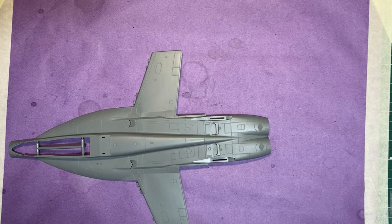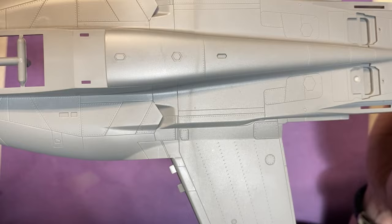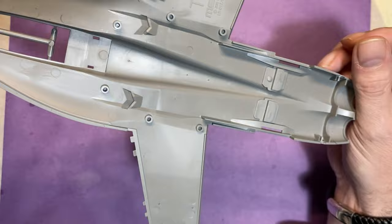We also get the ordnance decal placing and the color callouts — a really informative booklet, lots of information in there. Moving straight on to the plastic — I've already opened all the bags to make it easier. We start off with the upper fuselage, and you can see how nicely this is molded — some really nice detail, crisp panel lines and rivets all the way through.